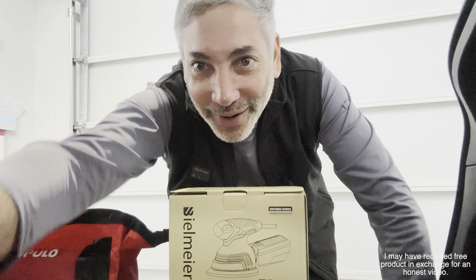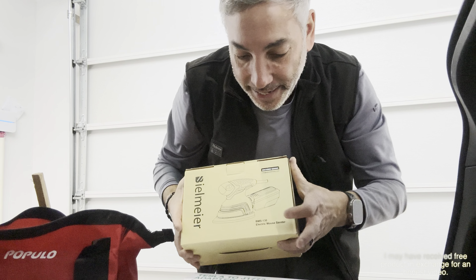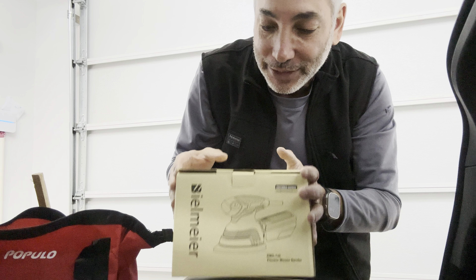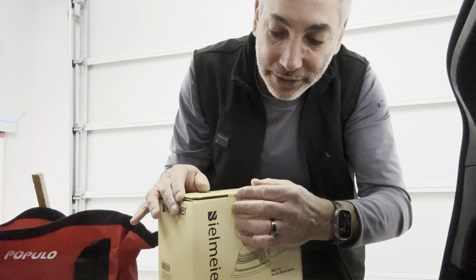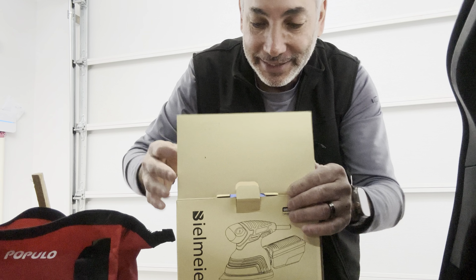Hey everybody, it's Neil. Check out what I have here — the Bielmeier electric mouse sander. It's kind of nice to have an electric sander sometimes. I usually use cordless stuff, but sometimes you just want an electrical one and you know it's going to work.